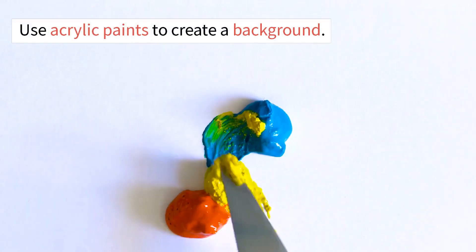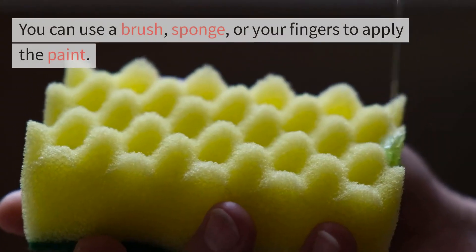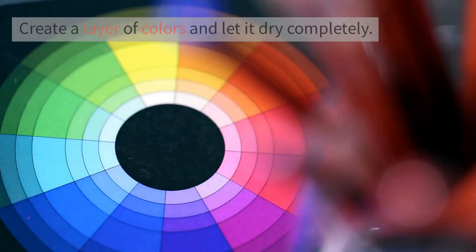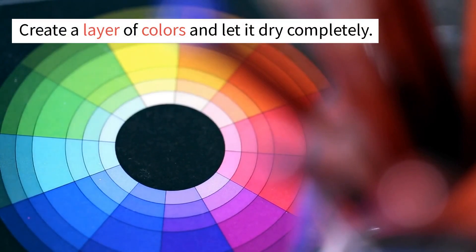Step 2: Create your background. Use acrylic paints to create a background. You can use a brush, sponge, or your fingers to apply the paint. Create a layer of colors and let it dry completely.